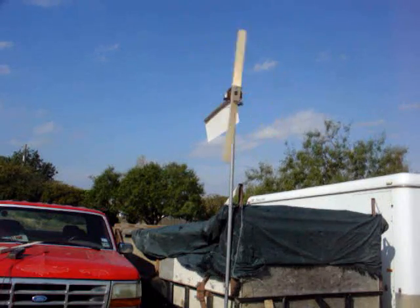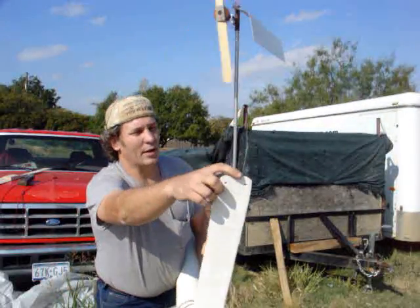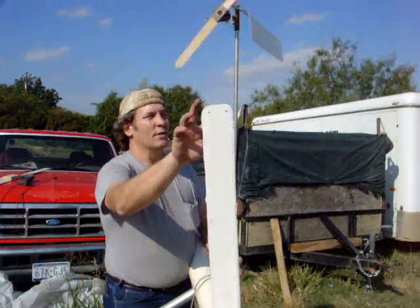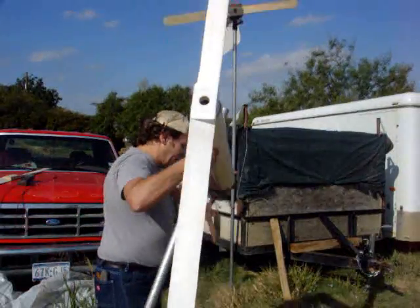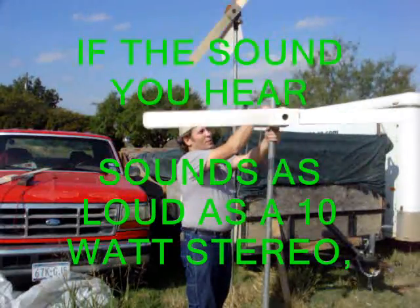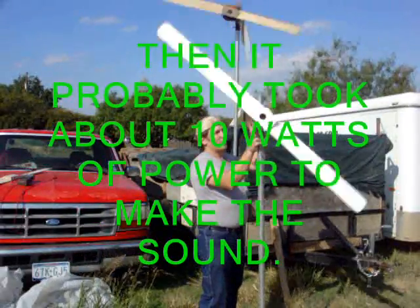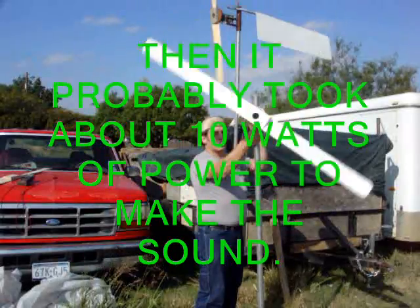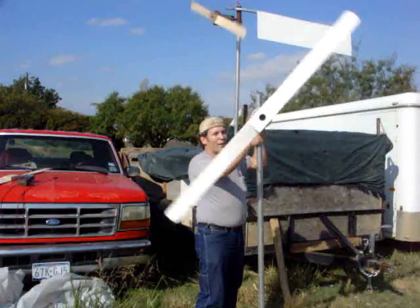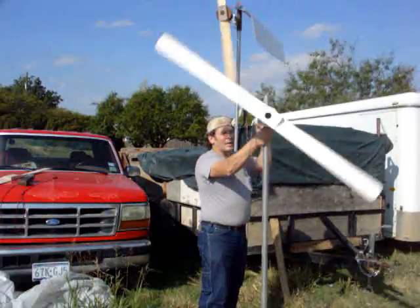I'm going to show you how to keep your prop a little quieter. Right here on this prop, you'll see the end is square, plus I left the holes drilled in here. That's a pretty good demonstration of how much noise can slow your blade down. Every form of energy that presents itself has a loss in the power going to the motor. Rounding the ends and sharpening the trailing edge will help reduce noise.